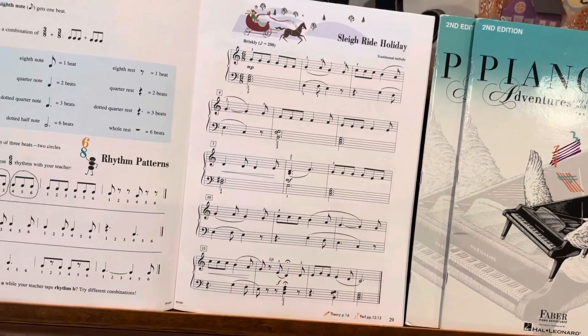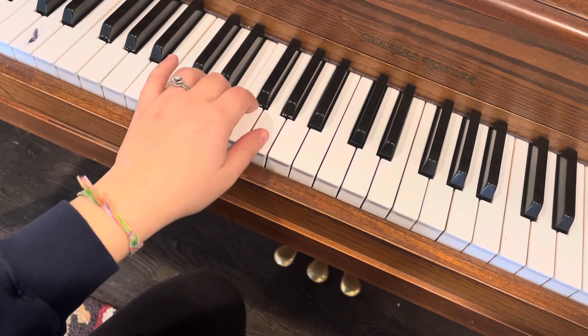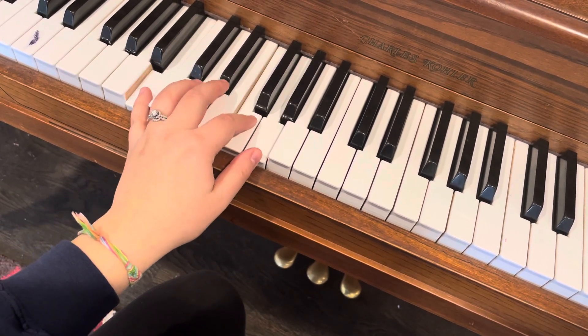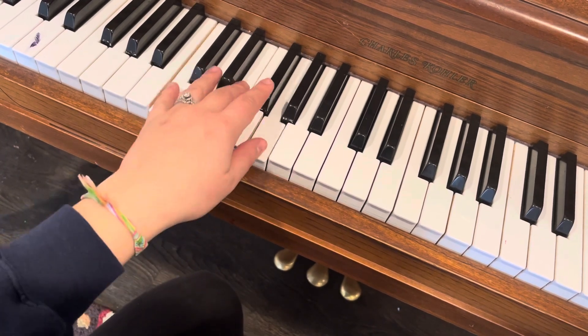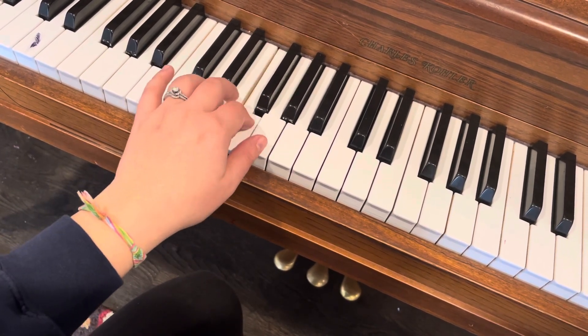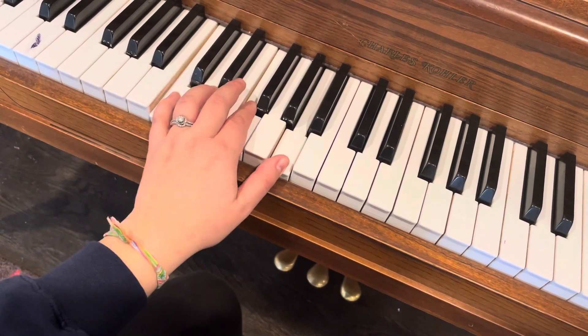For your song in the lesson, the left hand's pretty straightforward. We just play these chords: the 5-7 chord, 1, accidental, 4 chord.